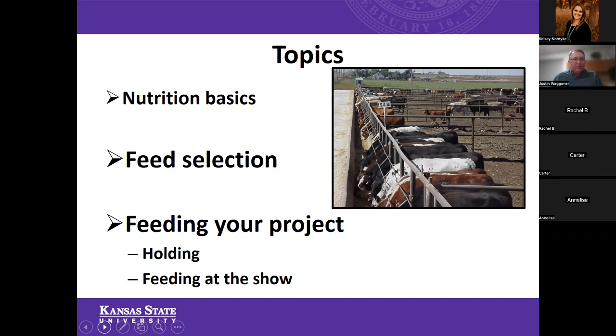One disclaimer I want to make this evening: I do have a few pictures and a few mentions of some trade names in this presentation. That's by no means an endorsement — those are just some pictures to liven up the presentation or maybe some products you might see on a feed tag. Please keep in mind that this is in no way an endorsement by K-State or myself.